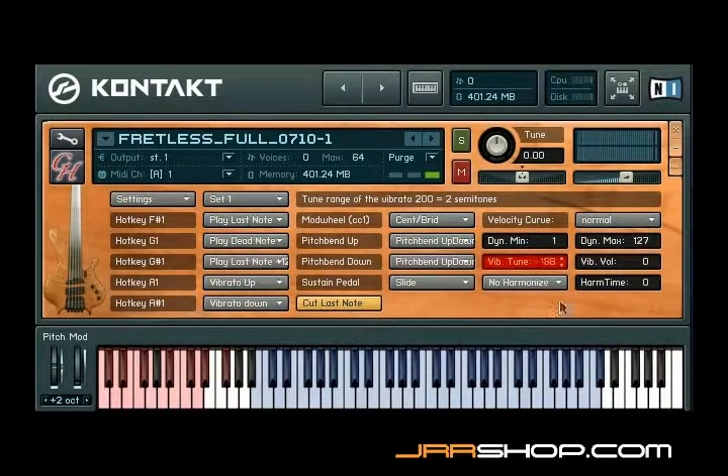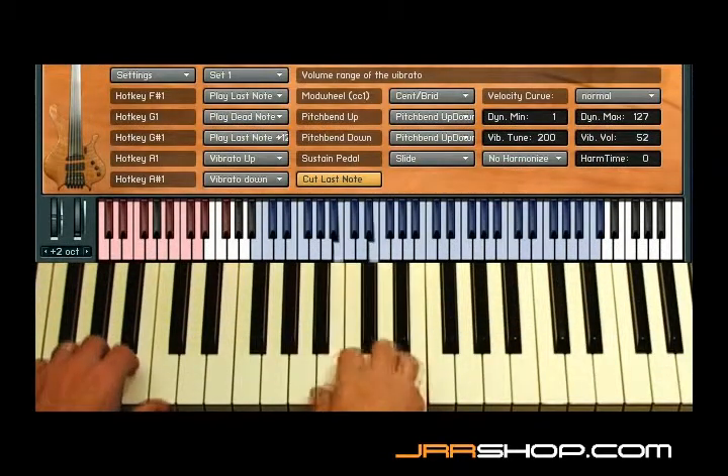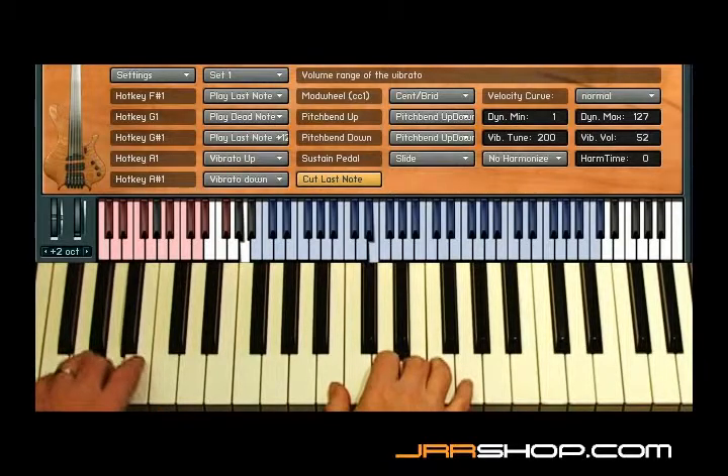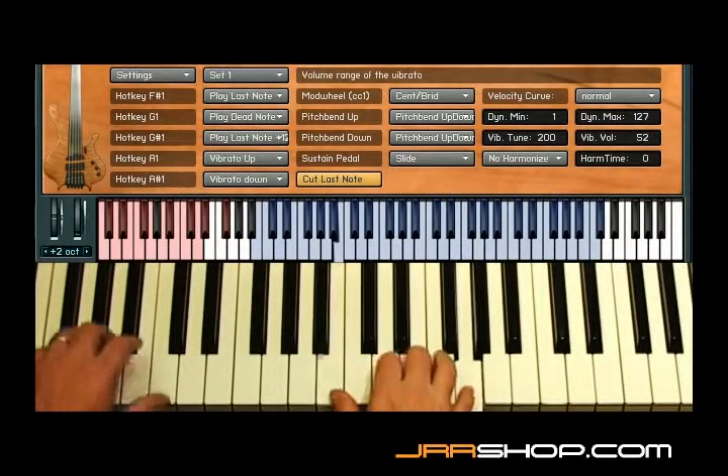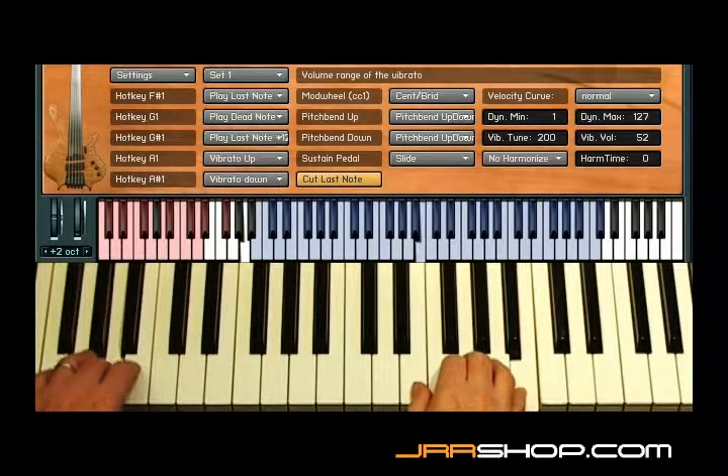Vibrato tune sets the range of the detuning. A value of 200 means the maximum detuning is two semitones. Vibrato volume sets the maximum volume change — I set it to about 50%. The harder you press the hotkey, the more the sound will detune. Setting a lower value is good for subtle vibrato; setting a higher value is great to easily play realistic bendings.